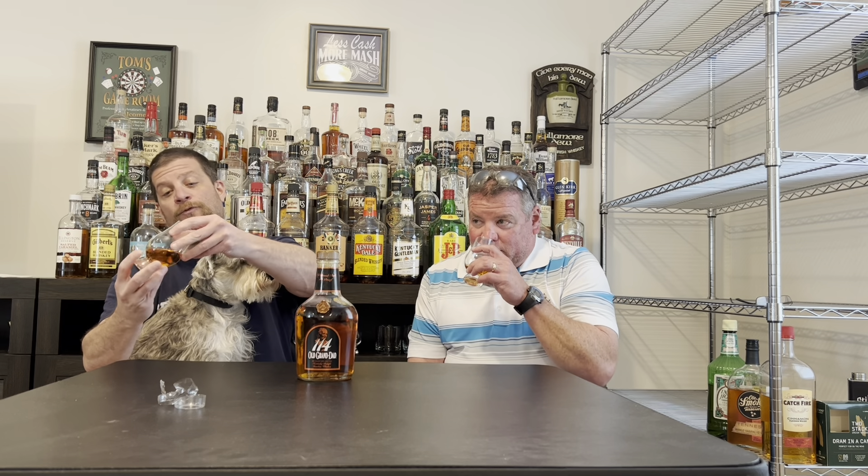All right, so here we go. Old Granddad. Again, I really enjoyed the regular one. Now it does come in an 80 proof. I think it's 80 or 86 that Old Granddad is, then the hundred proof which I have not found yet — I think it's called bonded — and then the 114. Fred Minnick came out a little while back saying this was like one of the best bourbons for its value, and then I've never seen it on a shelf again. I'm blaming you, Fred. So, $28.99 for 750 milliliter.